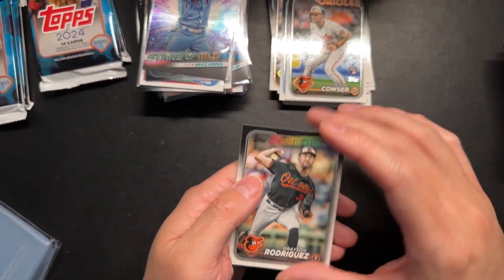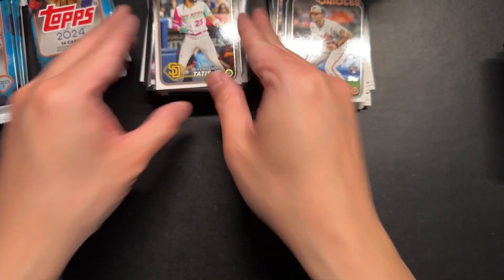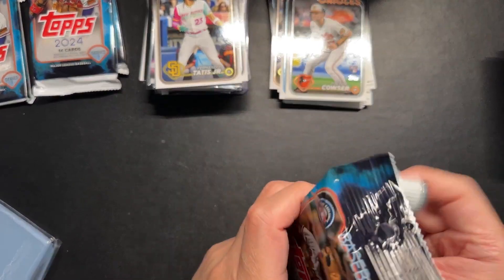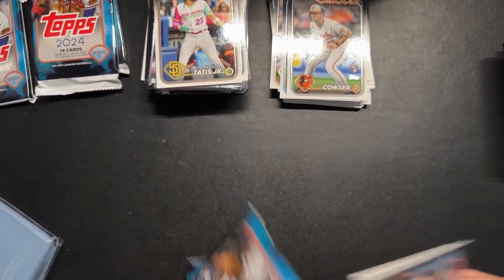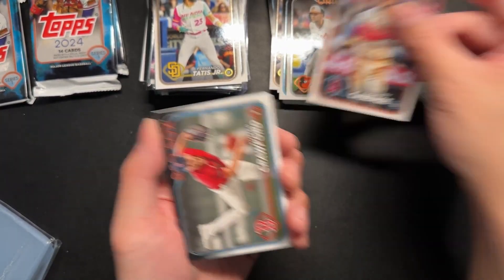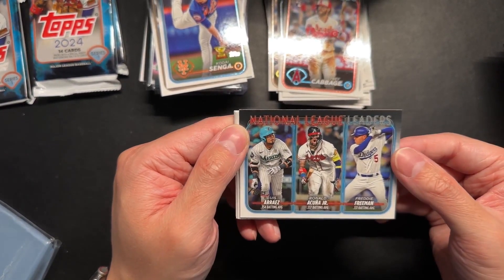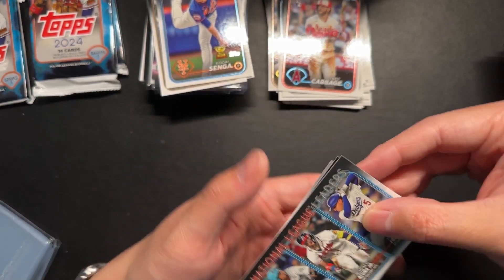Future Stars. Four packs left. We got a mem card — pretty cool. A lot easier to get memorabilia than autographs, I've heard. Trey Cabbage — that's a quirky card. Kodai Senga — another one of those trophy cards. National League Leaders for batting average: Luis Ares, Ronald Acuna Jr., and Freddie Freeman. That's cool.